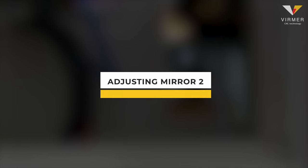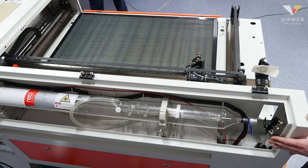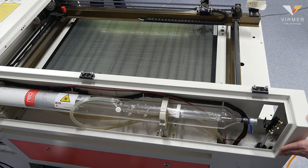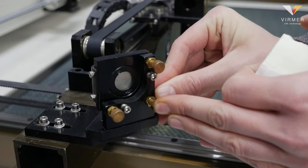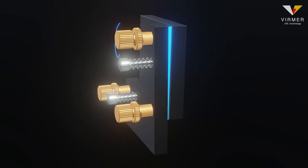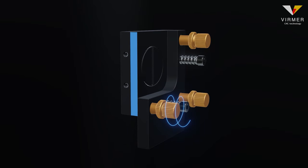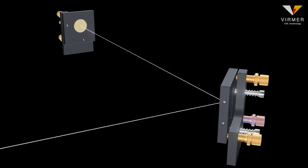We move on to the second mirror. Paste the tape, run the gantry to the closest edge and fire a pulse. Fix the location of the imprint. Run the gantry to the opposite side and press pulse again. There are three set screws on the mount — each screw deflects the mirror in its own plane. When we adjust the top screw the mirror is deflected away from us and downwards. The lower left screw moves the beam upwards to the right. Depending on how you want to correct the position of the laser beam, adjust the appropriate screw.